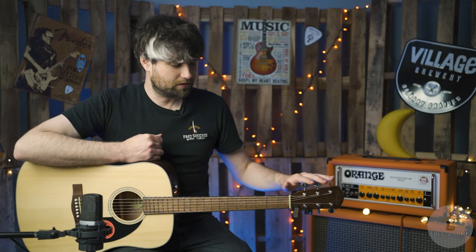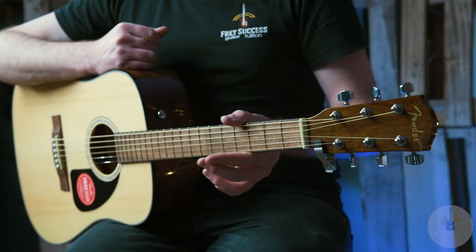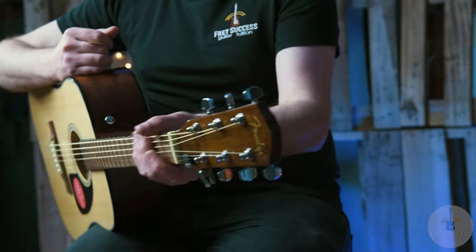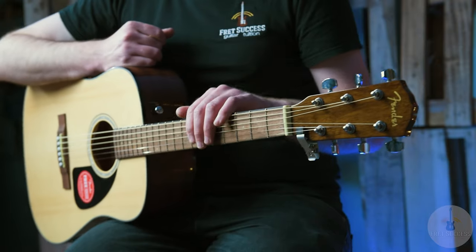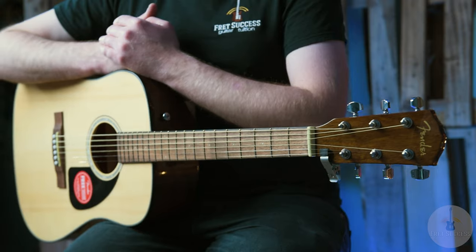We've got chrome hardware, which is nice — not plastic. It really adds to the stability, look, and longevity of the thing. We've got a C-shaped mahogany neck, which feels nice in the hands. We've got the rosewood fingerboard, which is synonymous with these kinds of guitars. Dual action truss rod, so you can go both ways depending on what action you want and what kind of strings you use.